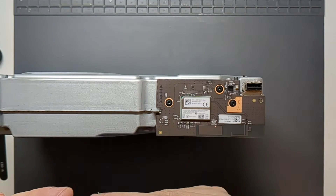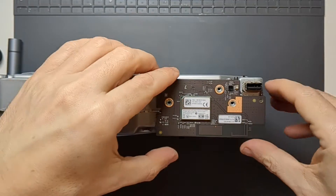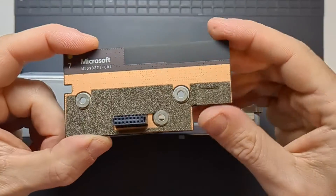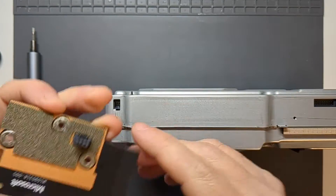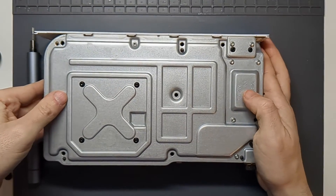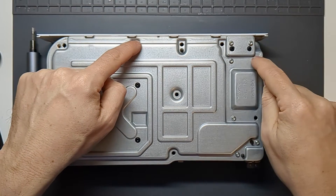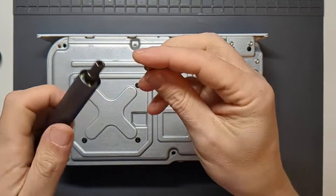We'll just remove these boards — we're back to the T8 for getting these off. There's a little bit that plugs in on each one, so those will need carefully lifting out. Now it's time to remove the shielding. Taking the colours as a suggestion, four screws are separate, and then there are nine more on the T10 bit.